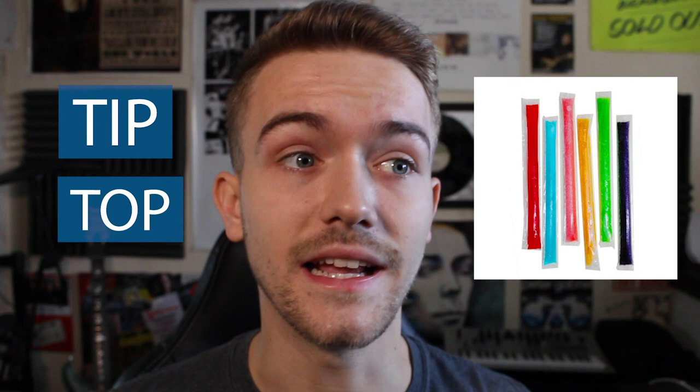A good tip when recording is to always make sure to have at least two or three takes of everything. That way, when you come back to listen afterwards, there might be something you didn't hear at the time that you don't like. If you've only got one take you have to stick with it, but if you've got a couple of takes you have the option of editing and seeing if you can fix it.